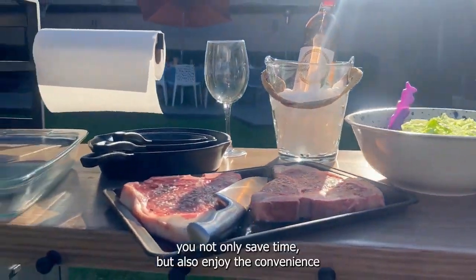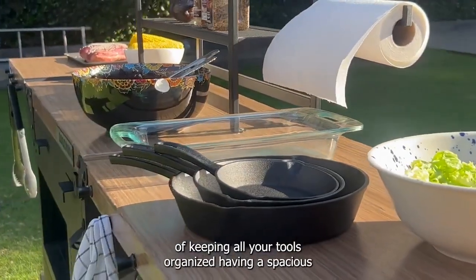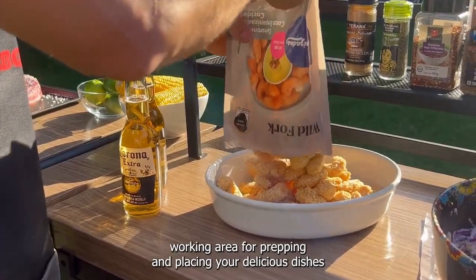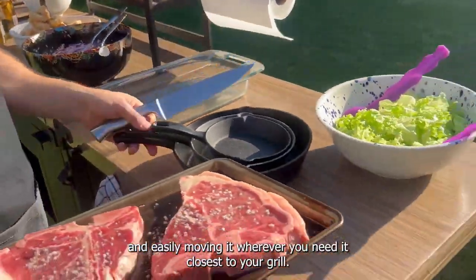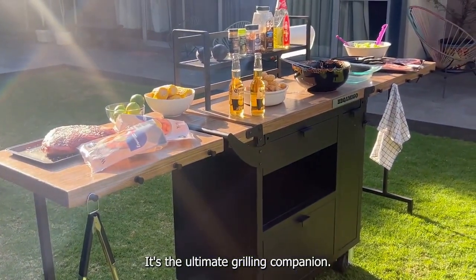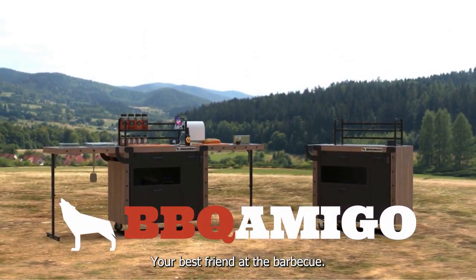With the BBQ Amigo, you not only save time, but also enjoy the convenience of keeping all your tools organized, having a spacious working area for prepping and placing your delicious dishes, and easily moving it wherever you need it closest to your grill. It's the ultimate grilling companion. Transform your BBQ experience with BBQ Amigo — your best friend at the BBQ.